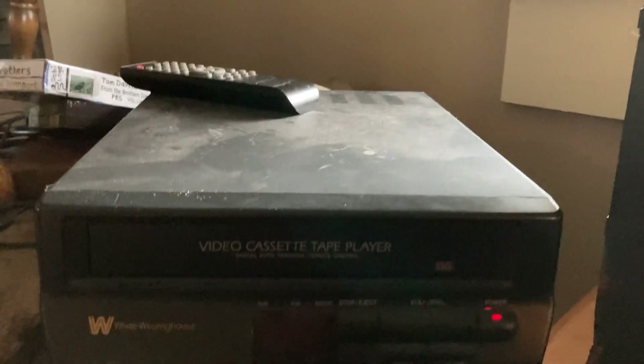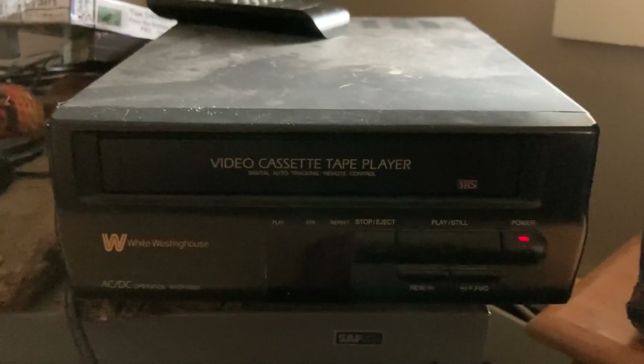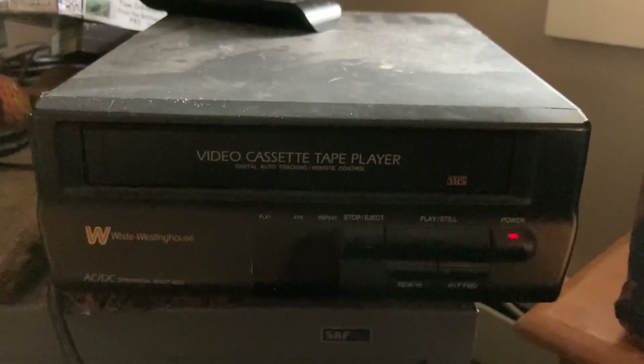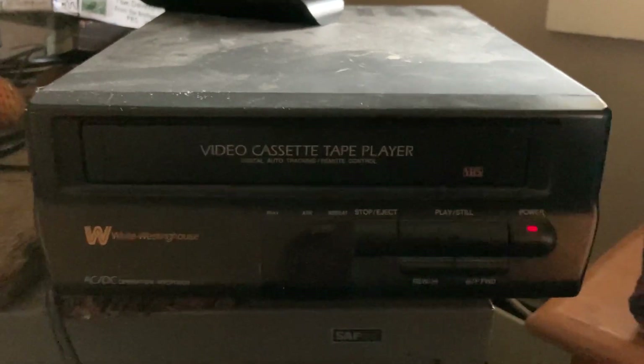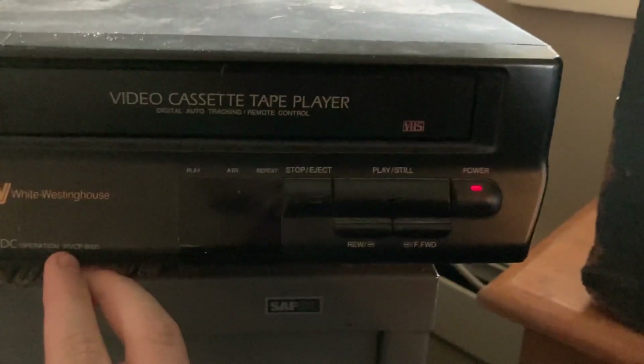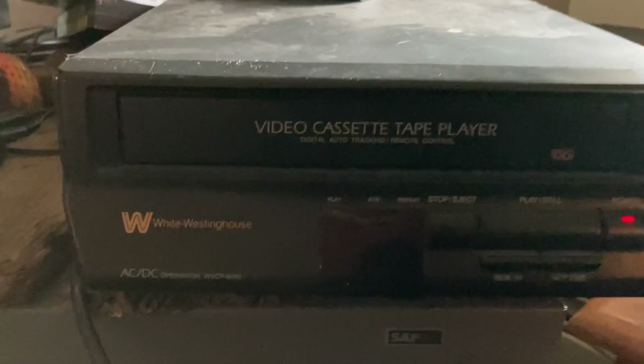Rewind. I'm just gonna rewind and then I'll wait at the beginning of the tape. The model number is WVCP slash 8000 — that's what it's called. I had to rewind.